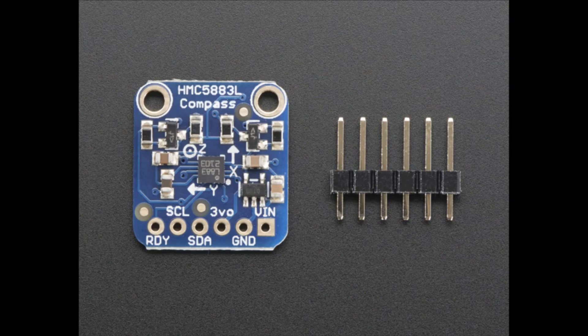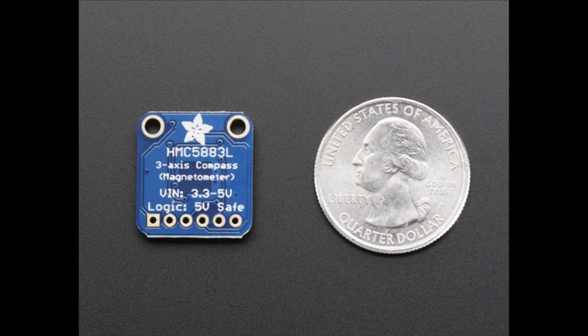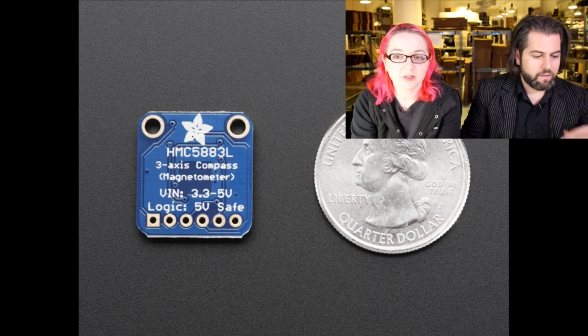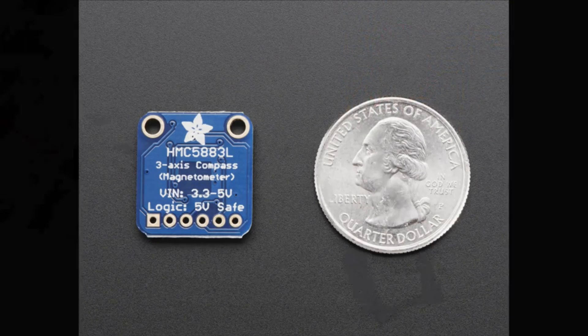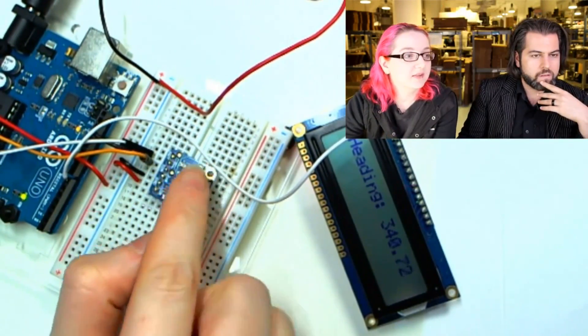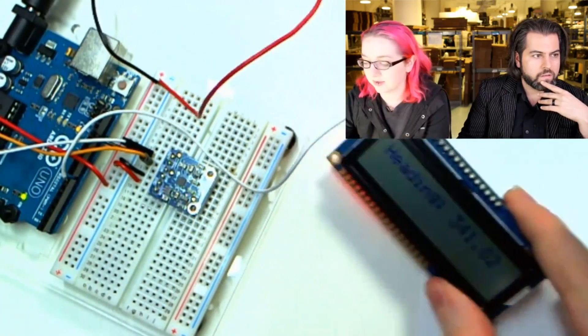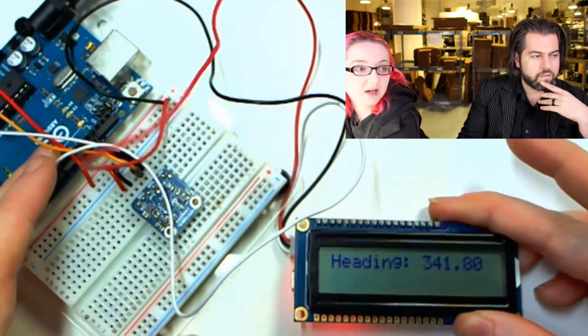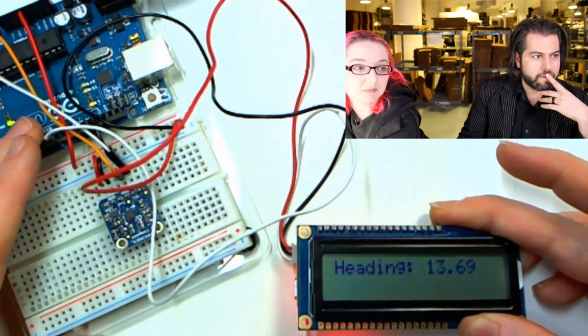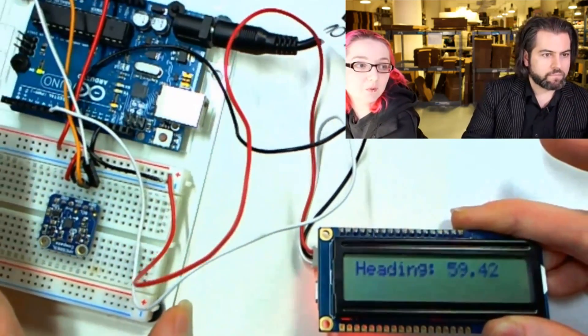This is the compass sensor — a triple-axis compass magnetometer used for compass sensing. It's I2C, a very low-cost sensor at $10 for the breakout board, and it's 5-volt safe with extra circuitry so you can use it with an Arduino. Here's the sensor connected to my Arduino, and I've got a little LCD. As you see, if I twist it, it can tell me where north is — and zero is north.